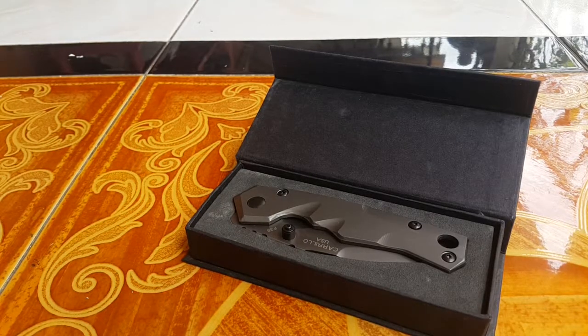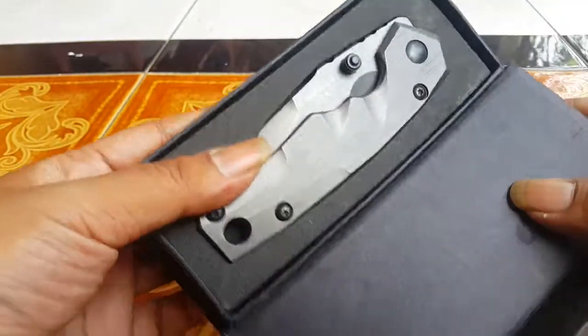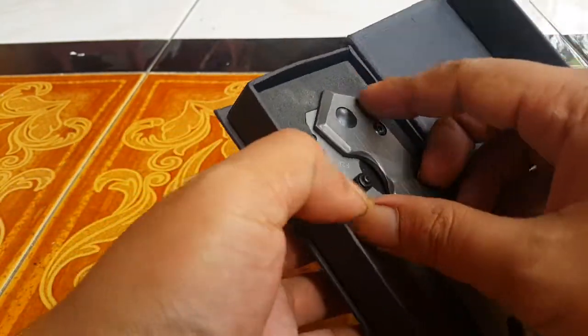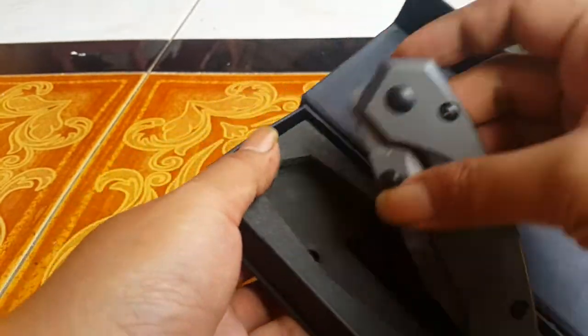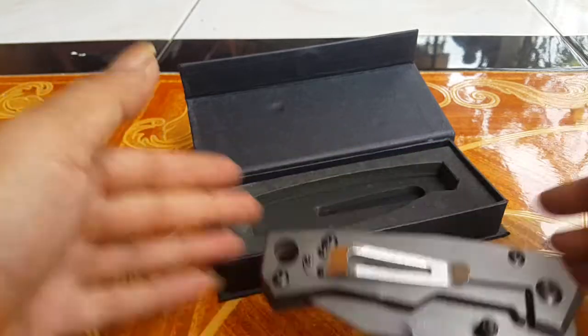Okay guys, this afternoon I want to try to review the USC Carrillo. This is nice and high quality — the price is very, very heavy, very white.